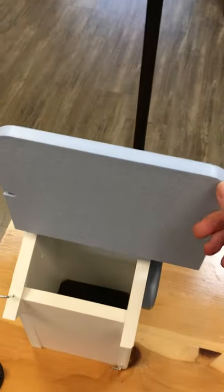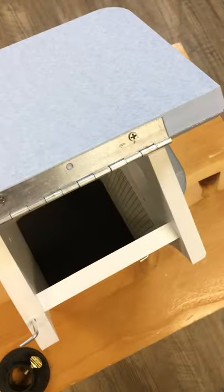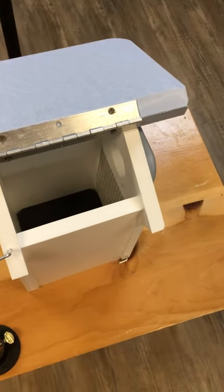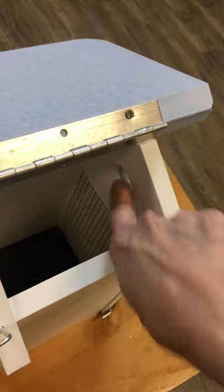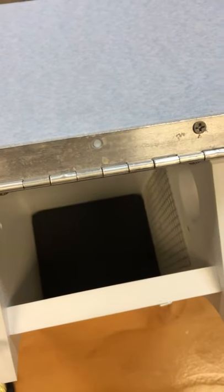My favorite part about this box is that it opens from the top, so you can quickly monitor the box by opening it from the top, give it a quick peek, and close it back. Mama's probably going to stay on the nest — if not, she'll just fly out through that hole. But the nest is safe, the eggs are safe.